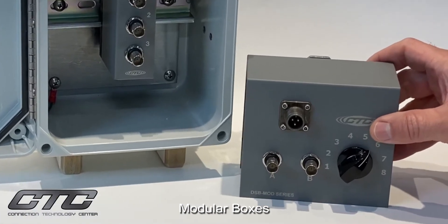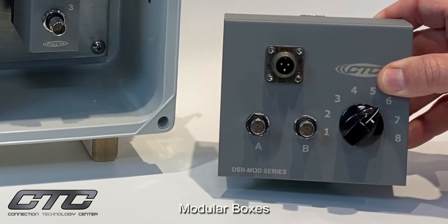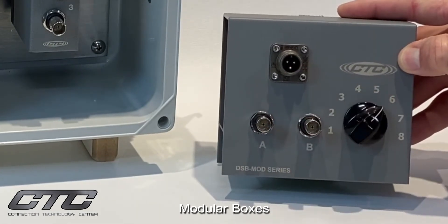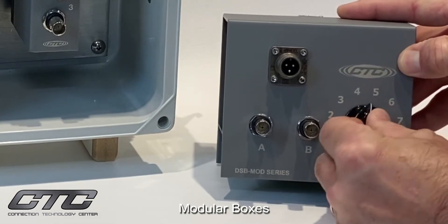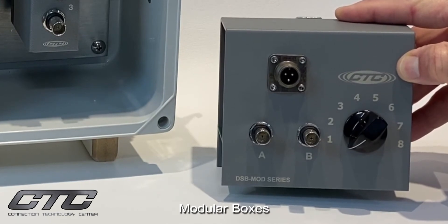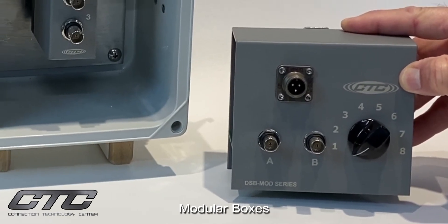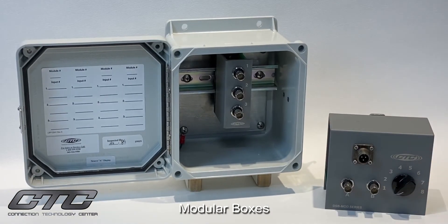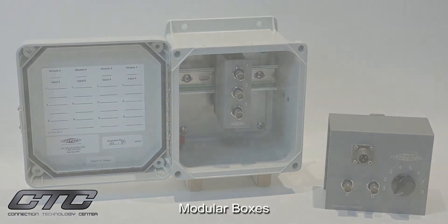The same concept is available in a switched output. This particular example is a dual channel output where we have an A and B output and a three-pin connector for the switched output. It's designed to switch between one and eight channels of dual output for vibration, whether it be vibration and temperature or biaxial vibration. This product is available pre-packaged in CTC's IP68-rated fiberglass, stainless steel, and slope-topped enclosures, or alternatively the user can purchase the modules alone and install them in their own enclosures.